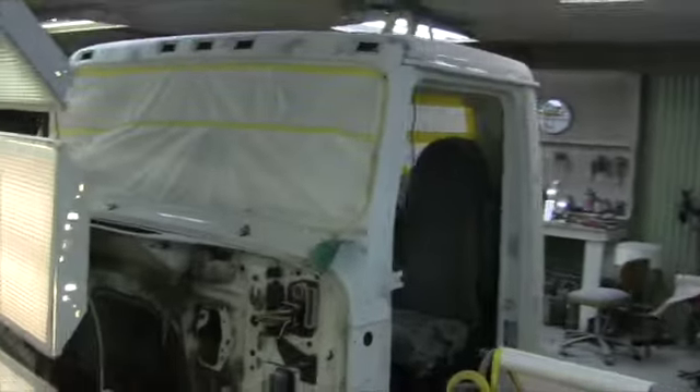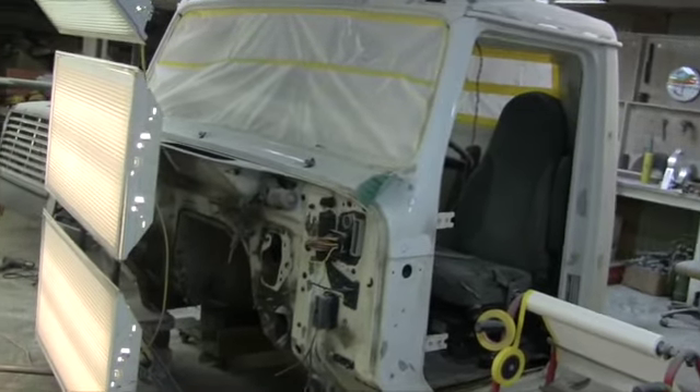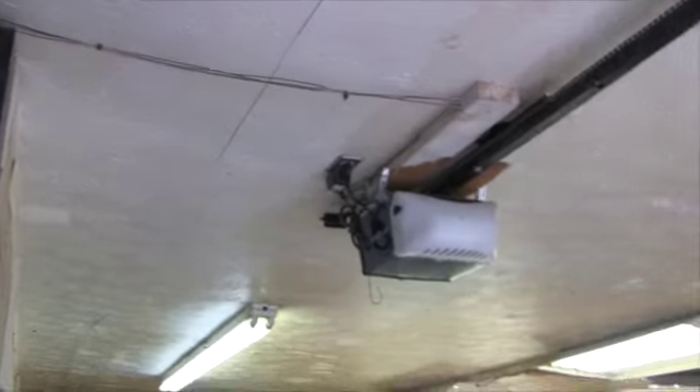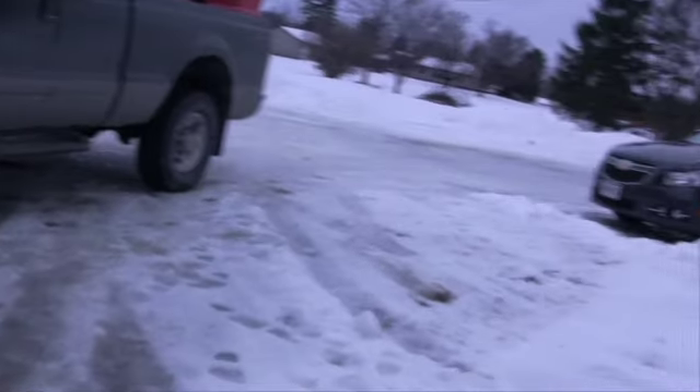I'm going to take you guys outside and show you job number two for the week. I haven't forgot about this one - it's still sitting there. I've got about a week and a half worth of work on it if I can stay on it. Keep fingers crossed the weather stays good and I'm not plowing snow. Had to get myself a brand new garage door opener too about a month ago - the garage door spring broke and then the door opener took a dump on me.